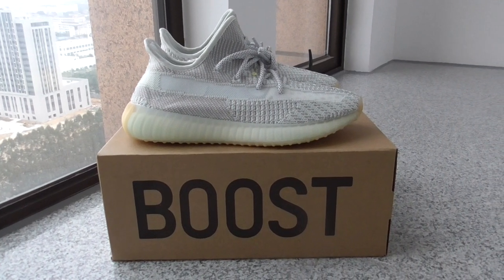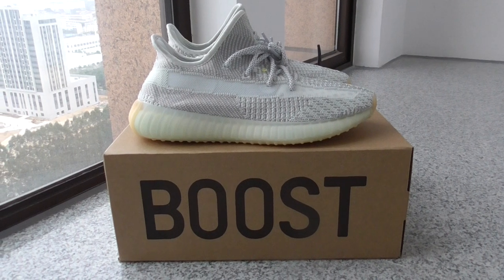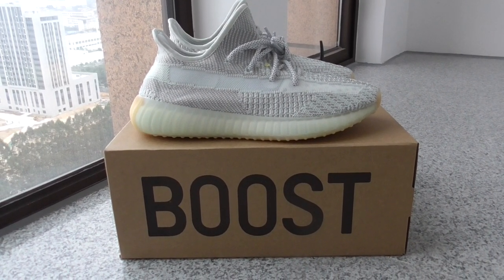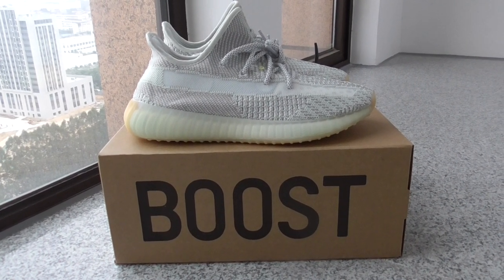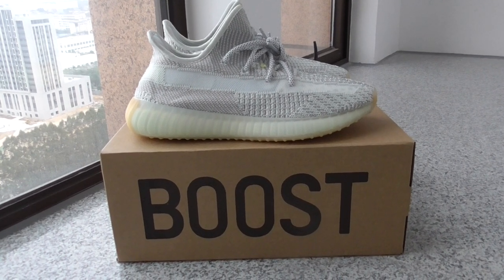What's up, YouTube? Welcome back to my channel. This is the new colorway of Yeezy 350 V2. At first sight, it's really similar with the Static, but it's not — this is another new colorway.